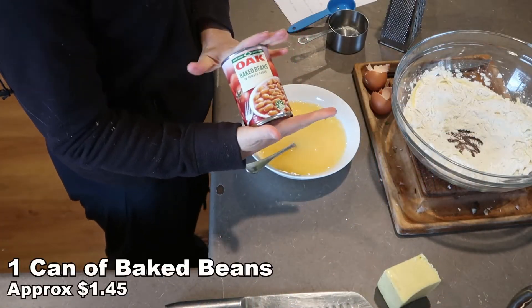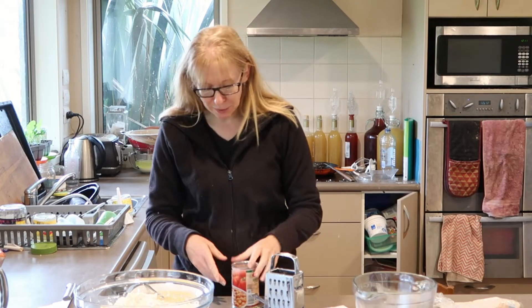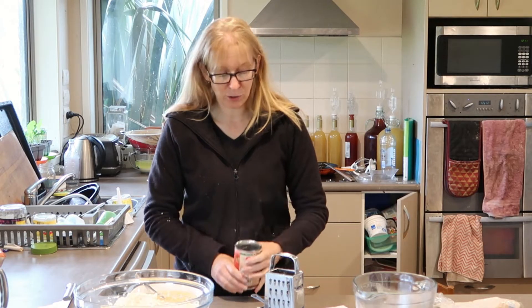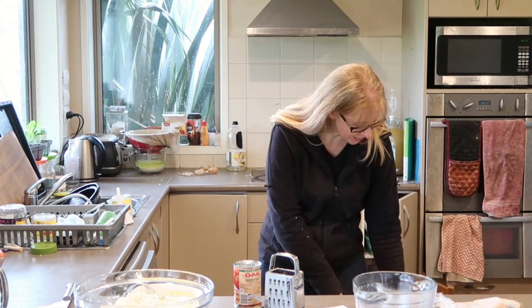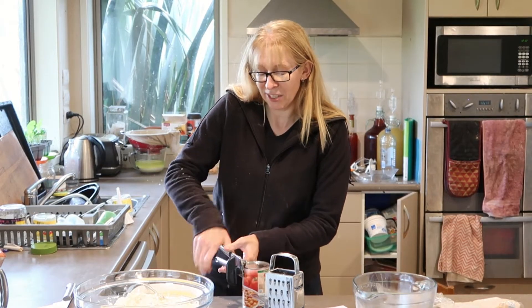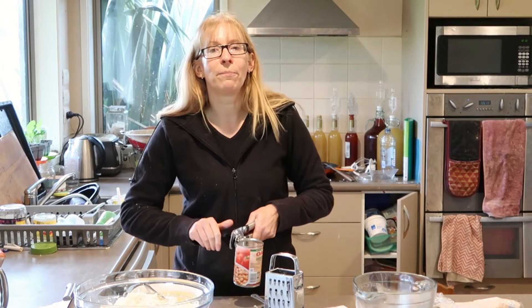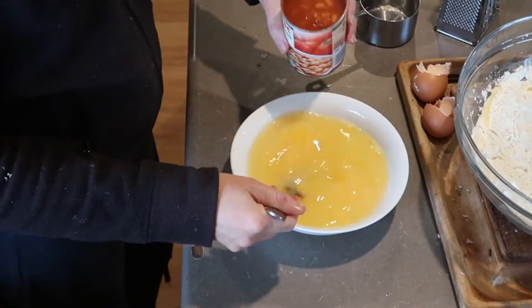I'm using Oak baked beans because I'm not a big fan of the Pack'n Save value brand — they're okay sometimes mixed in with other things, but I just find them a bit watery. I quite like the flavour of these; not everyone does. If you want to use Wattie's, use Wattie's. There's the Warehouse market brand but I can't stand the taste of them. Generally I like either the Oak ones or the Countdown Woolworths home brand beans — I actually really like them. So one can of beans in with this.